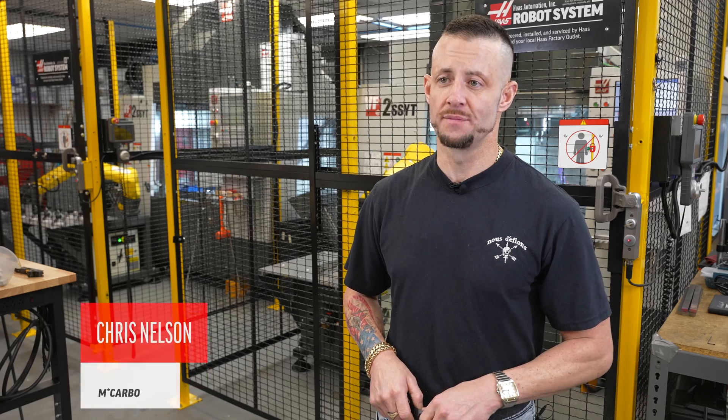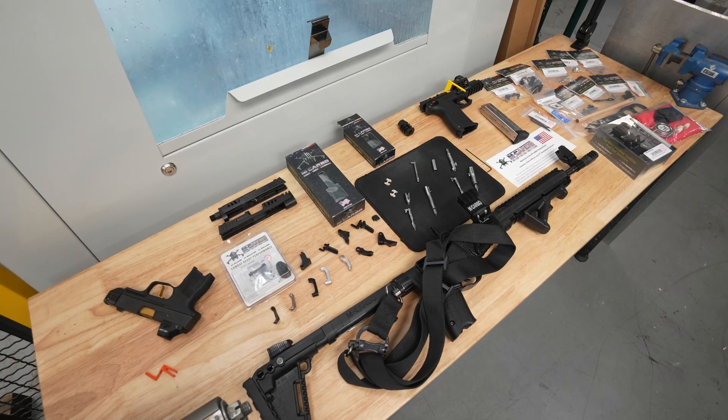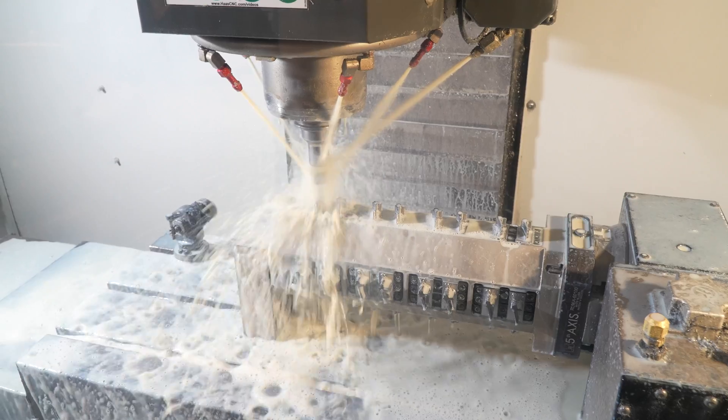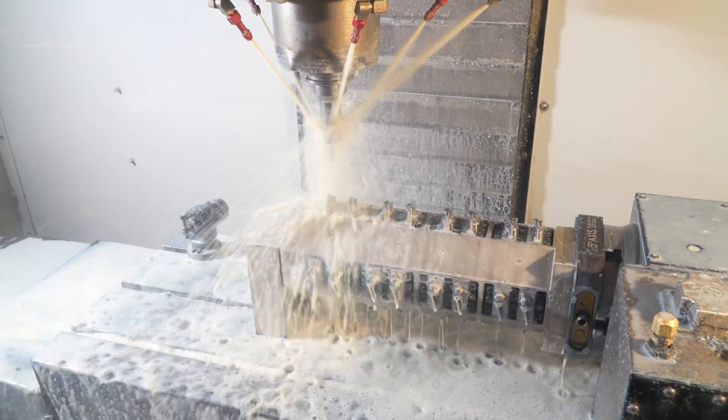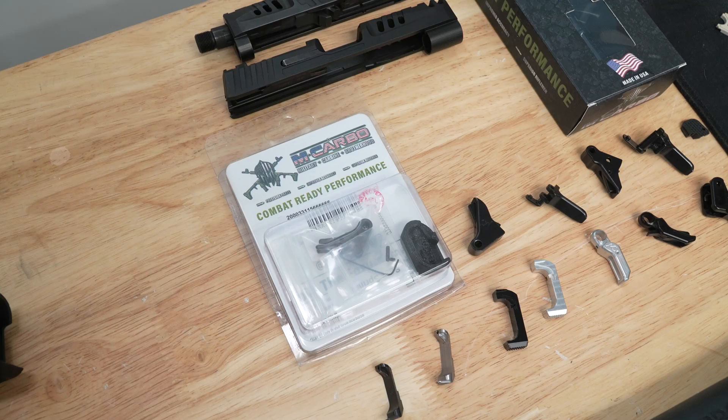I'm Chris Nelson, president of Carbo. We're a firearms manufacturing company here in Clearwater. We make performance aftermarket components to extend the life of mainstream firearms, improve shooter performance, and most times both. So it's all about efficiency, improvement, and repeatability.